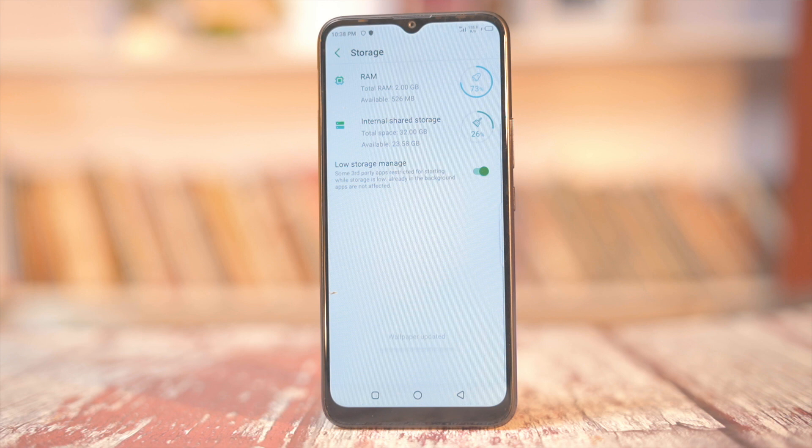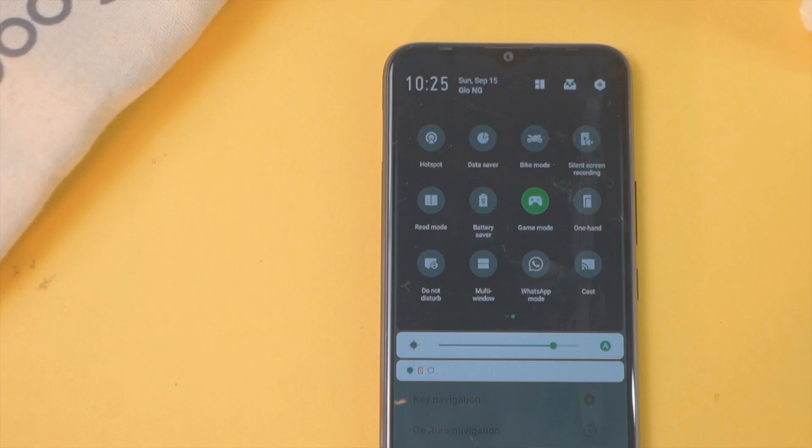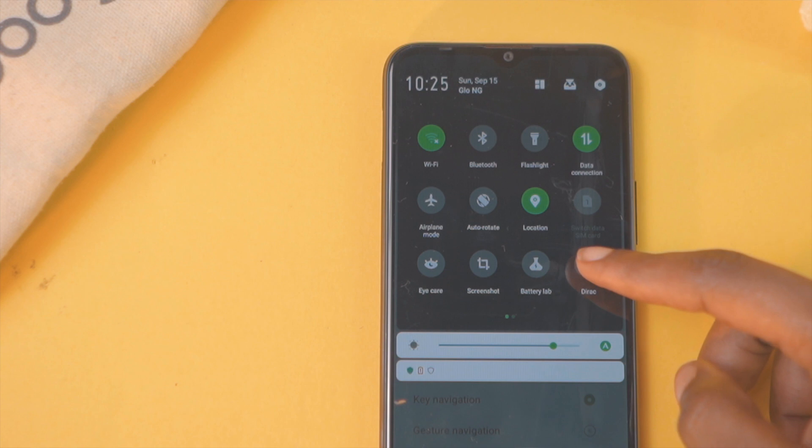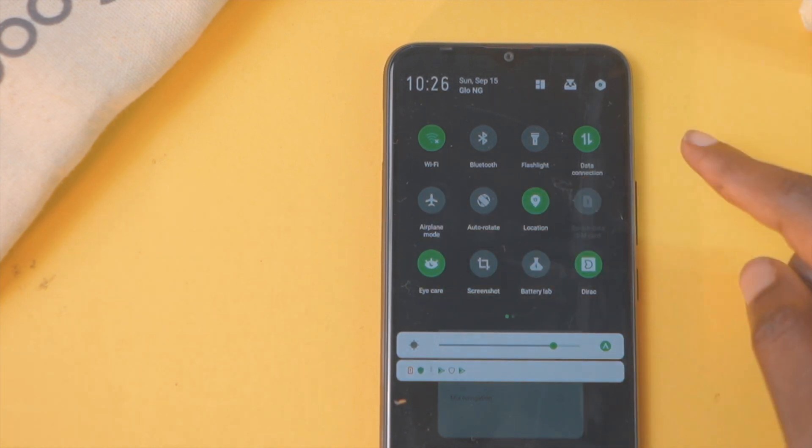As far as the OS and UI affect storage, you'd have about 23.9GB — let's say approximately 24GB — of available storage to use. You also get face unlock to go with the fingerprint sensor. On the UI, you can customize the navigation buttons, there's a game mode, a notification panel, and finally an in-built DRack to optimize audio, along with other little tweaks you can do.